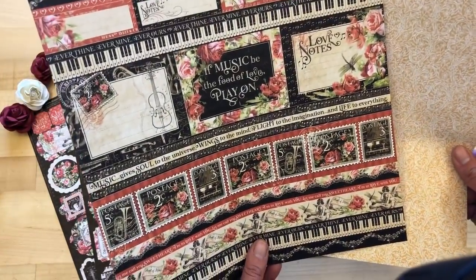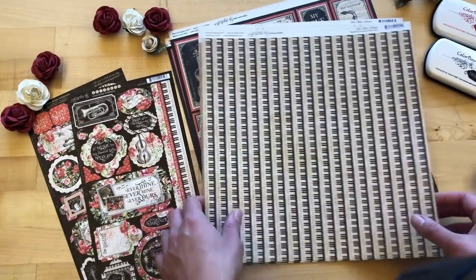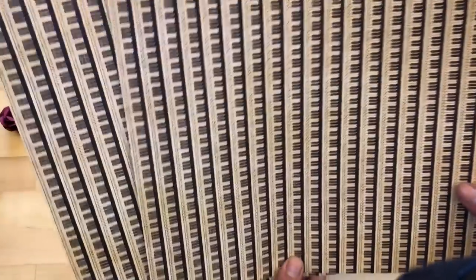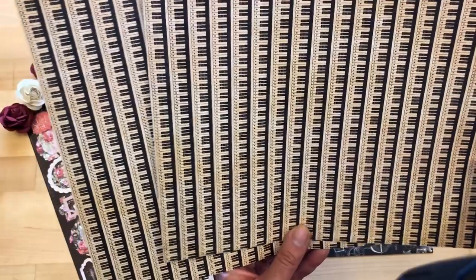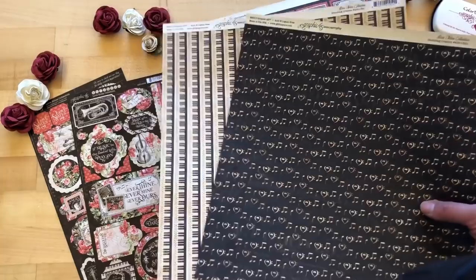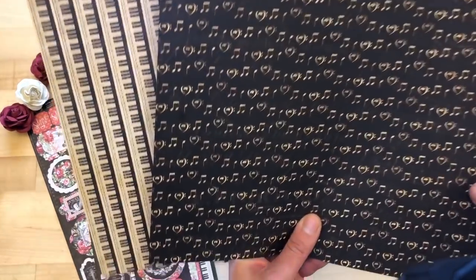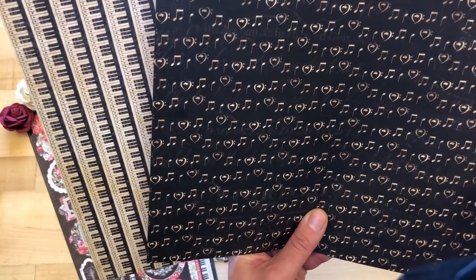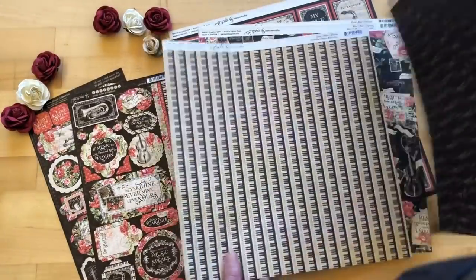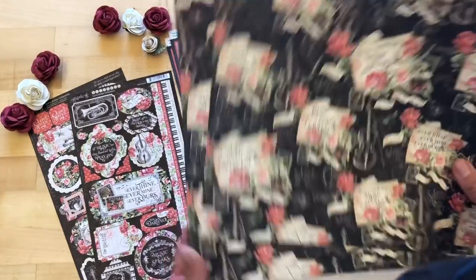Then we have Standing Ovation, which is just this gorgeous pattern — if you look closely, those are piano keys — so just a beautiful piano key page that makes a great backdrop for cards or minis. And then I love this paper that has the hearts and the music notes with that rich black that's throughout the collection.